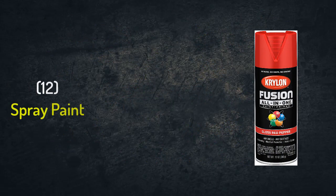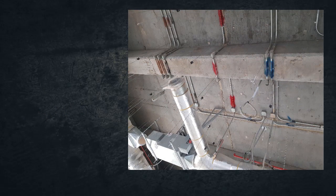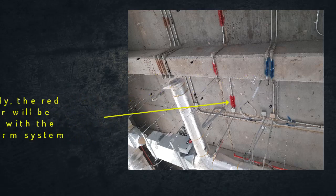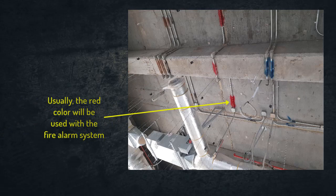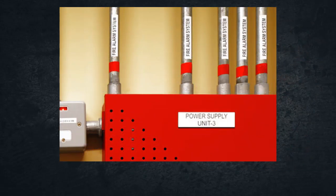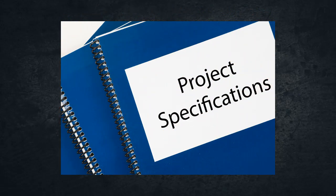Number twelve: spray paint. After the completion of the EMT installation and its boxes, we need to identify which system the conduits and boxes are related to — either lighting, power, fire alarm system, and so on. That's why we use spray paint with a specific color for each system. Usually we use red for identifying the fire alarm system, or we use the color bearing approval from the consultant on your project. Also, in some projects they instruct installing labels or tags on the conduits and boxes to identify which system they belong to. This depends on the specifications of the project.